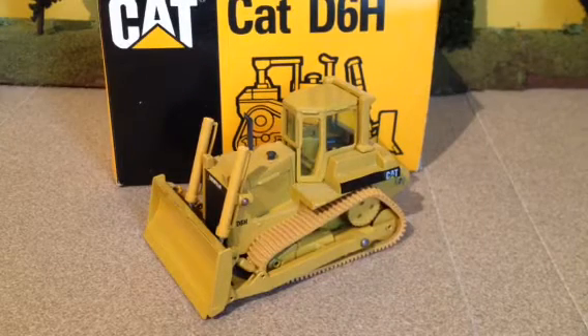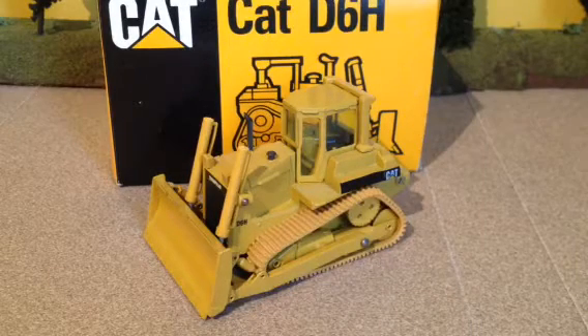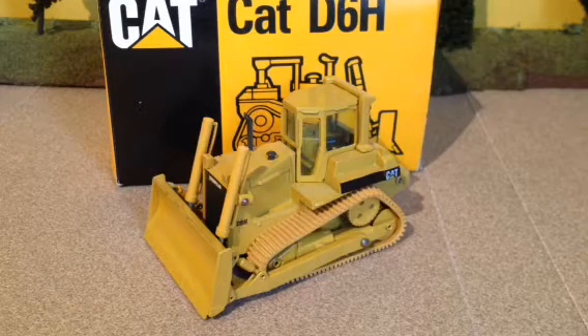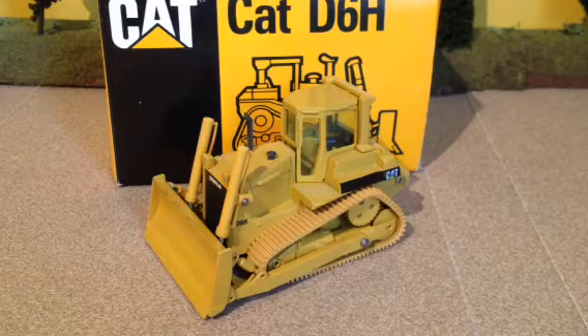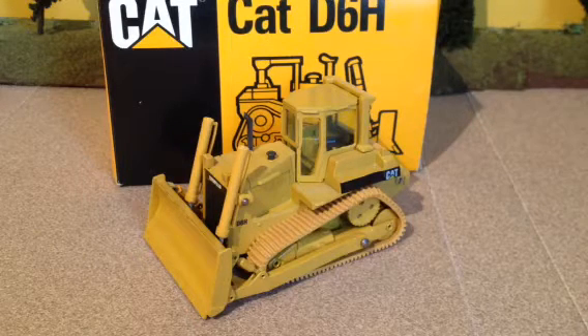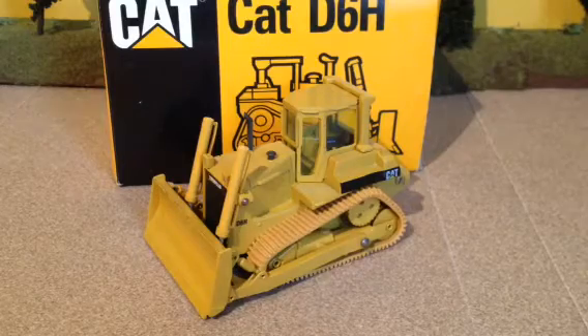Hey guys, BRN Contracting here with a model review of the Conrad Cat D6H dozer, made in 1:50th scale. This is the version with the winch on the rear, so let's get started with the model review.